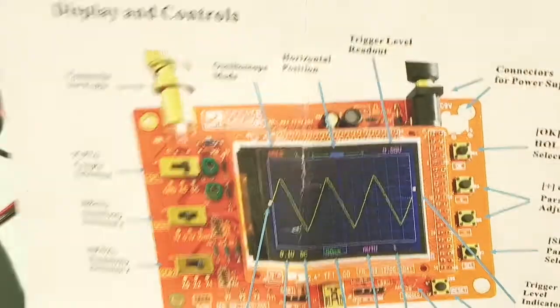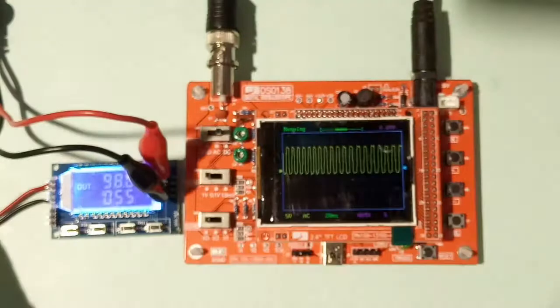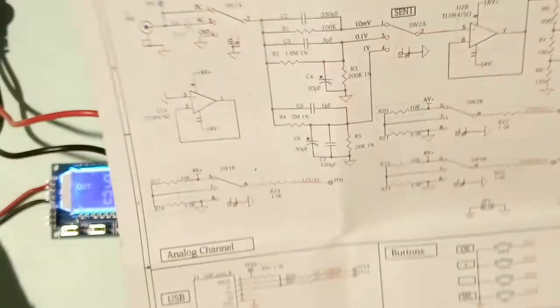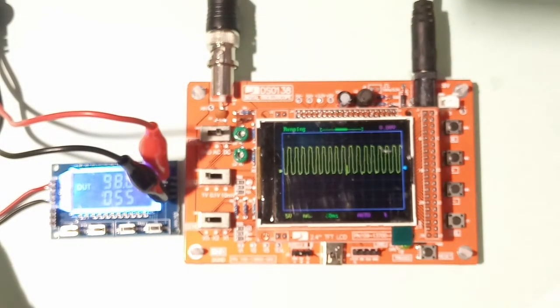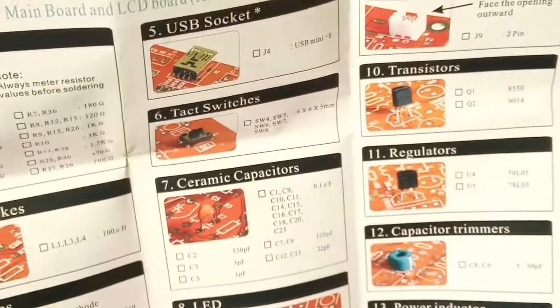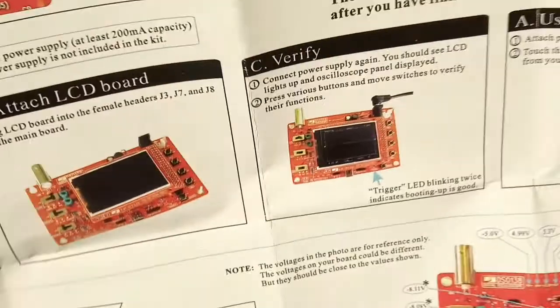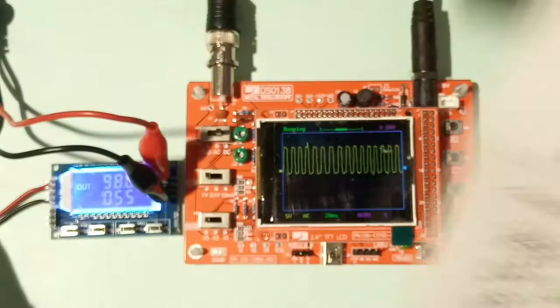All key parameters and specifications are mentioned in the documentation. It is a really good oscilloscope for under 2000 rupees. A circuit diagram is also provided, which I will upload as a scanned document in the description. If you want a cheap oscilloscope for hobby or student use, this is good enough — it supports up to 200 kilohertz. Assembly instructions and troubleshooting tips are also in the document.